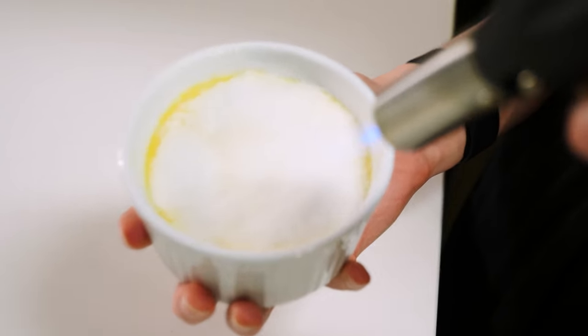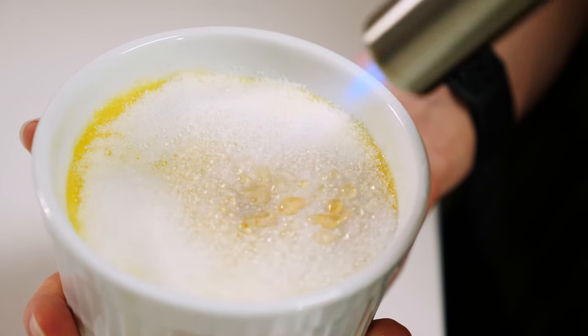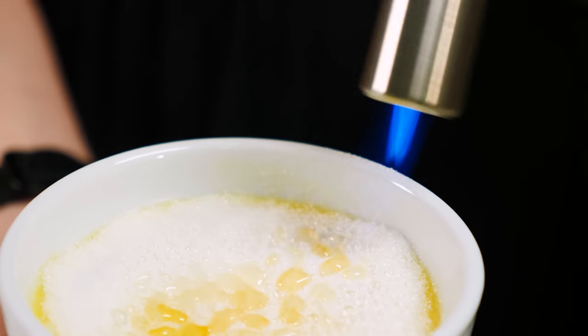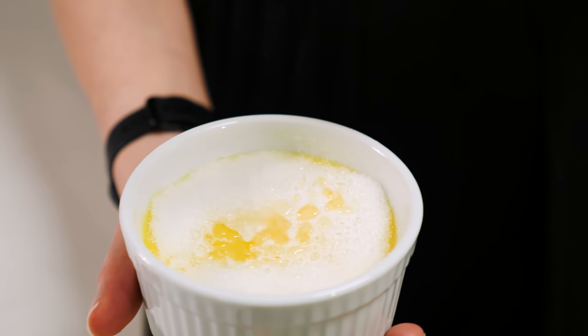There we go. Very nice. Look at all them droplets. Why does it sound like it's dying? Oh my gosh, it's getting out of fuel. I probably didn't put all the fuel in. We're out. Time to refuel.